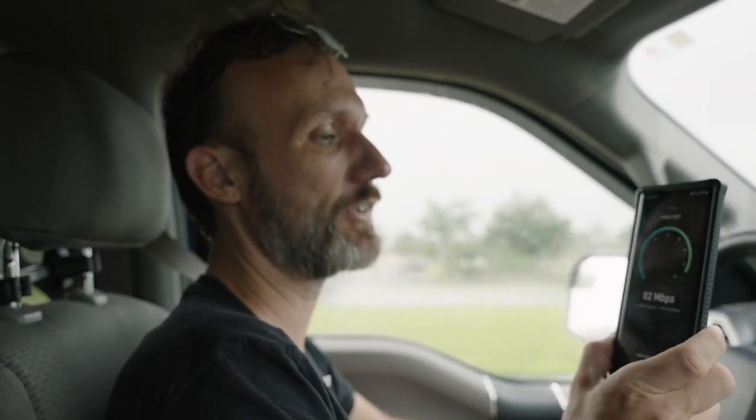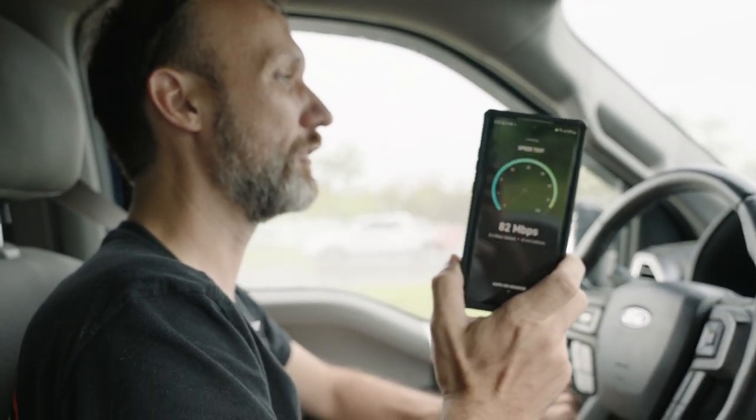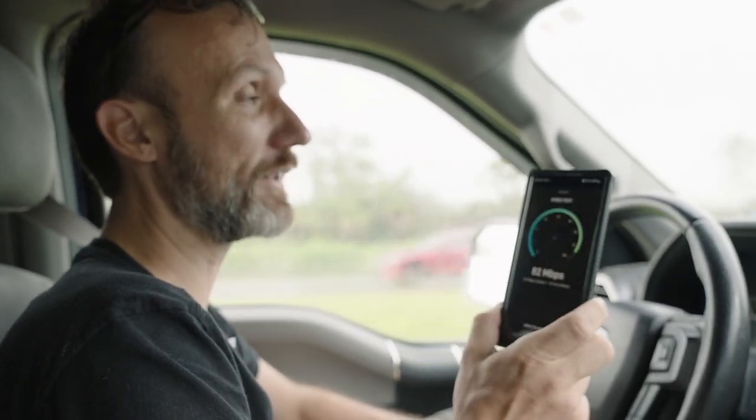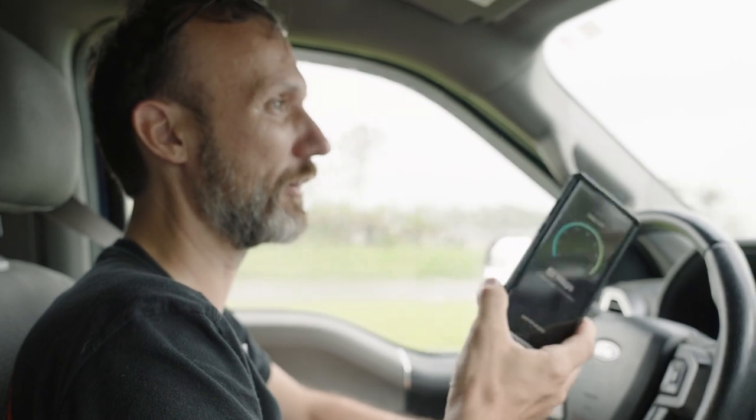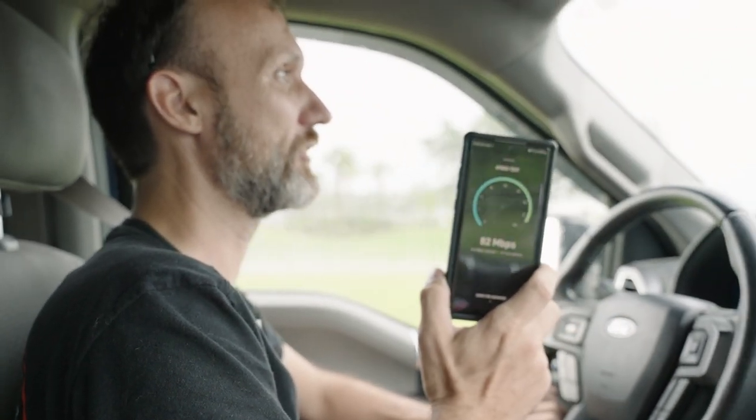It does work — you get internet, you can stream YouTube and stuff like that. You can drive around and still get internet, essentially having a Wi-Fi hotspot in your car. Pretty cool. Driving around right now I just got 82 megabits per second. It really varies, but it doesn't seem like driving speed affects it — whether I'm going 60 or over 60 or slower, it's still working.